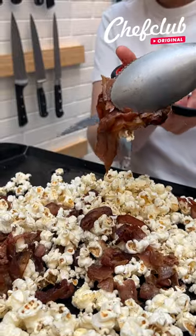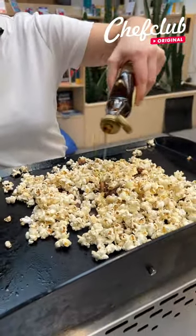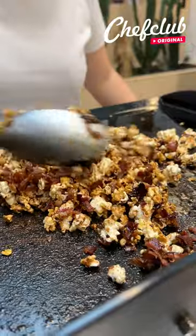Beautiful. I'm gonna add some maple syrup — oh wow, this is super yummy.